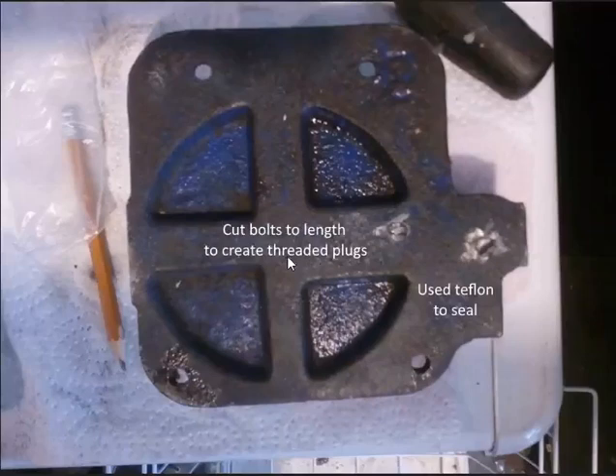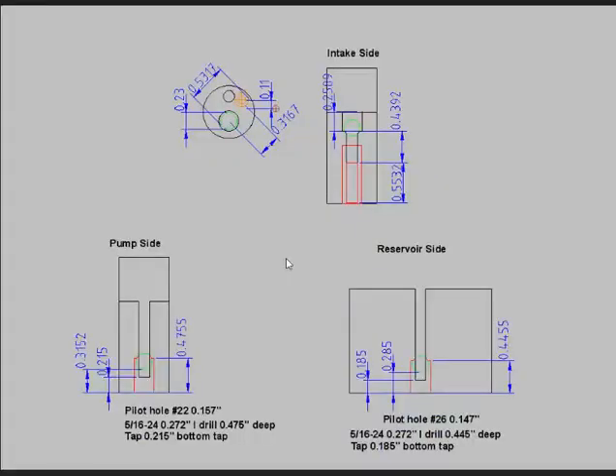I cut bolts to length to create the threaded plugs and used Teflon tape to seal. This is specific to my bottle jack and will be different from yours. I drew it in a CAD package to get my head around it. The horizontal green hole is the drill path — I went from the pump side and drilled all the way straight through, then came back from the bottom. My pilot drill was number 22, my tap drill was 5/16-24, so it would take a 0.272 inch drill. I drilled it 0.475 inches deep, only tapped to 0.1 inch, and then had a small plug that fit in. I did a similar thing on the other side.